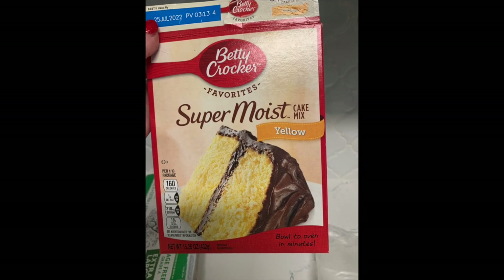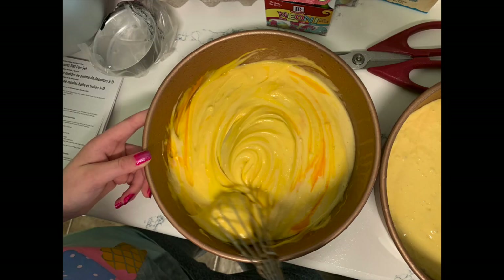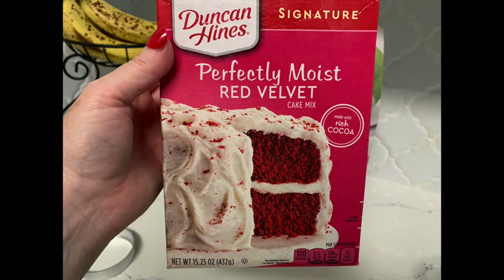First up, you're going to make your yellow cake. The one thing we do to change it up is add some orange or red food coloring — or even yellow — to make it a little more orangey, to really show those different layers of the cake. Once you've got that cooking, get out your ball pan and start making your red velvet cake.